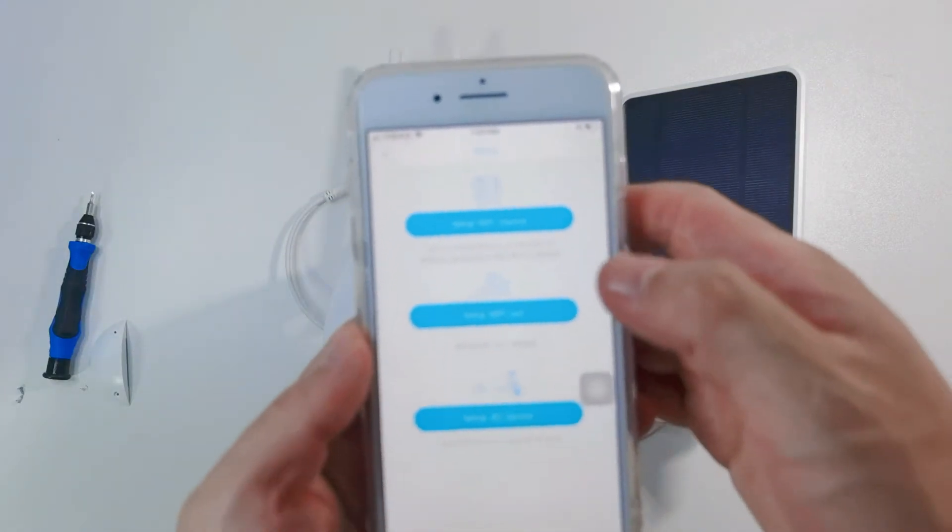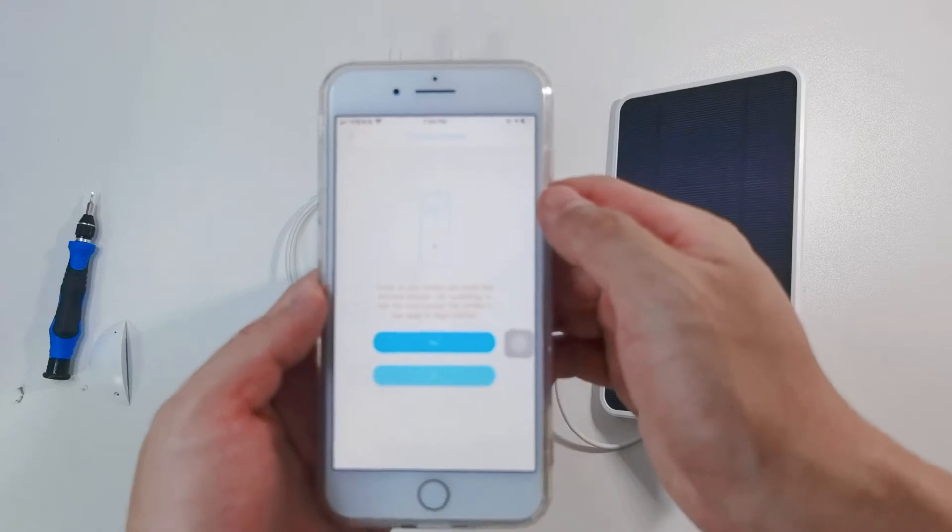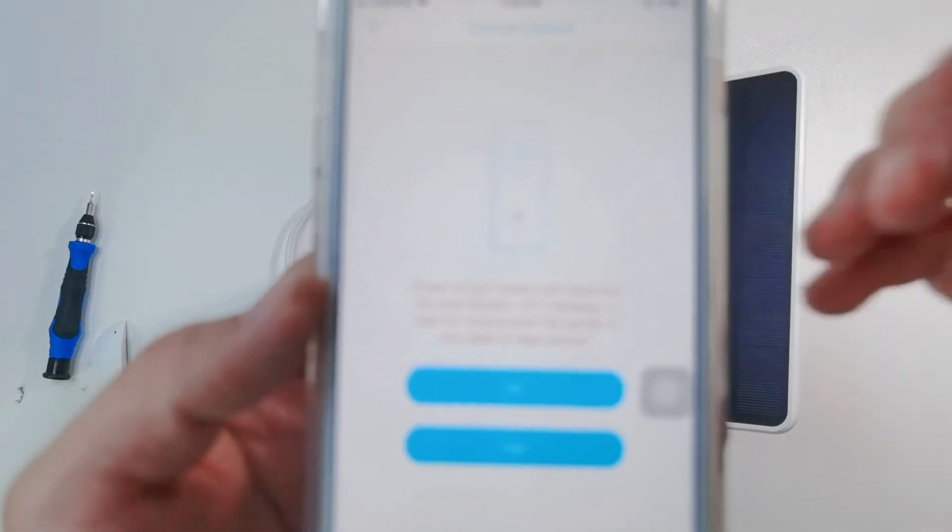The camera is now ready to begin pairing. Power on your camera and check that the blue indicator LED is blinking.